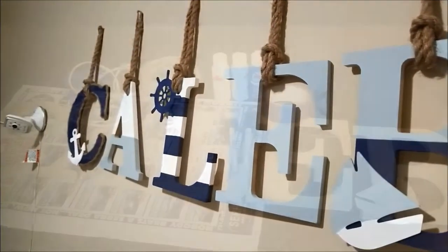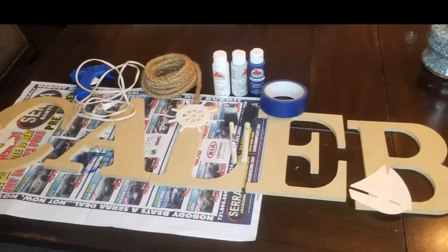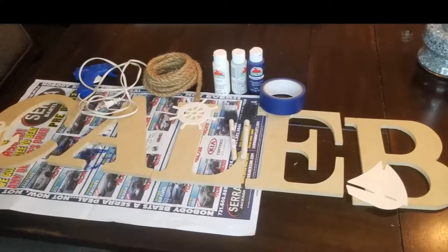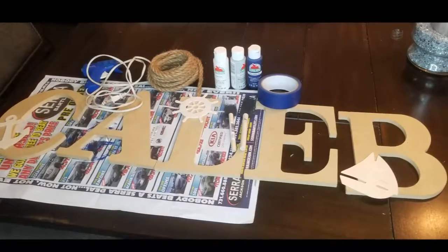Supplies you're going to need are these wood pressed board letters. I got mine from Walmart for $0.97. You're also going to need acrylic paint — I got mine from Walmart for $0.50. You'll also need nautical rope and wood cutouts.